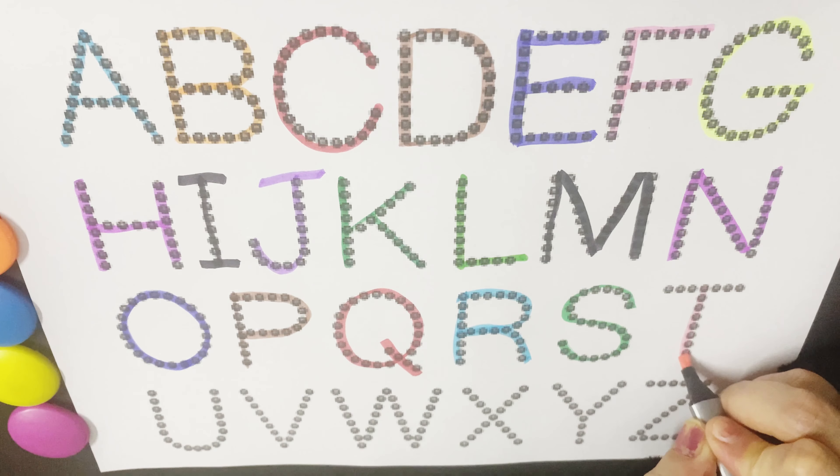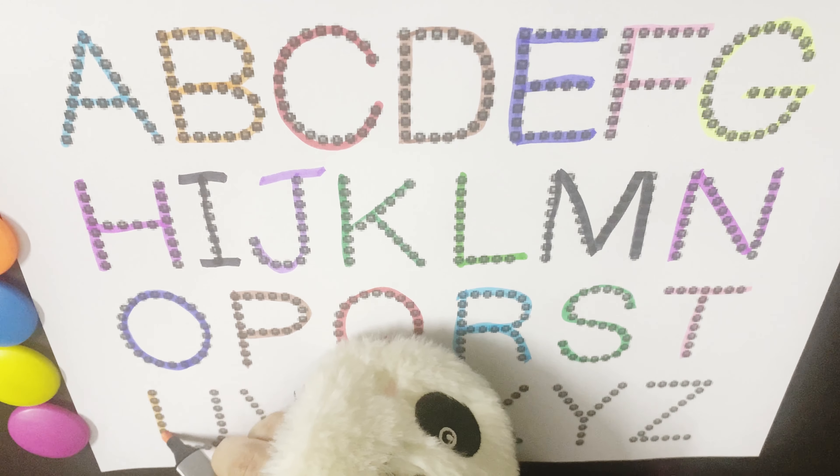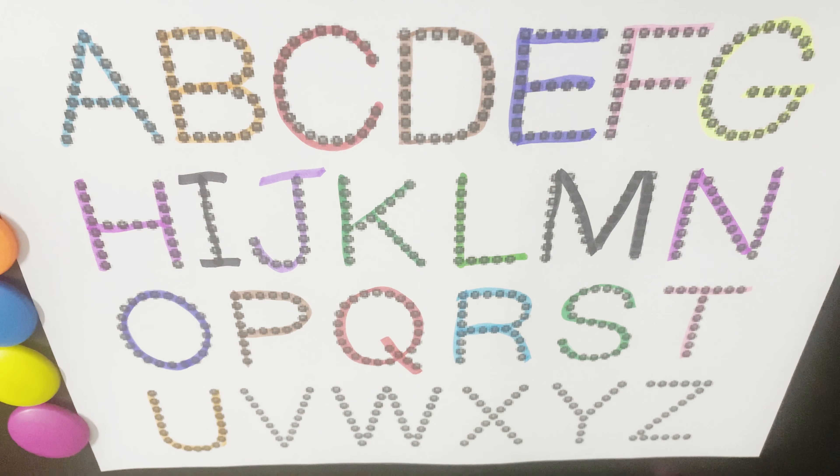T is for Turtle, T for Tortoise, T for Teapot. U for Umbrella, U for Unicorn, U for Up.